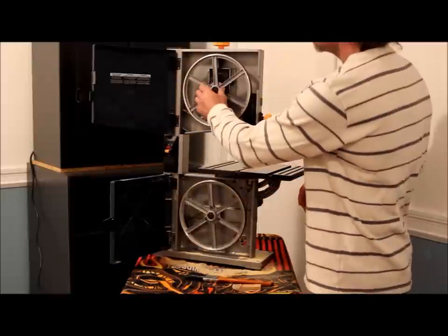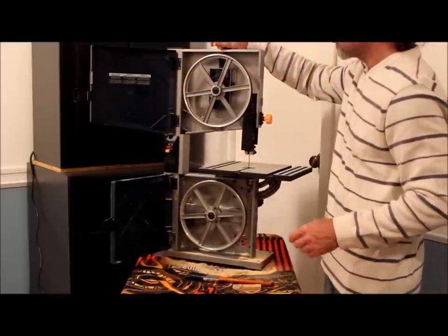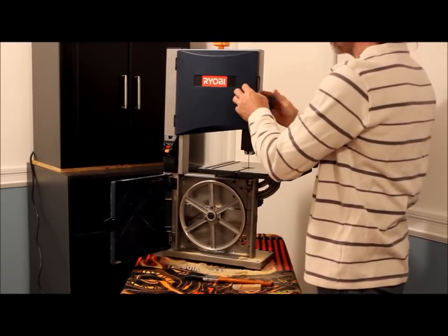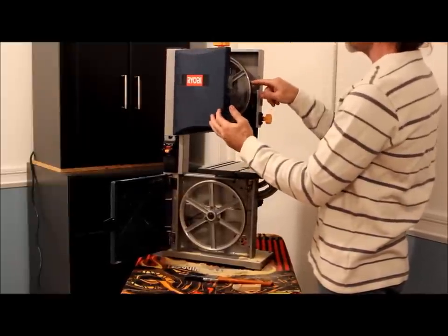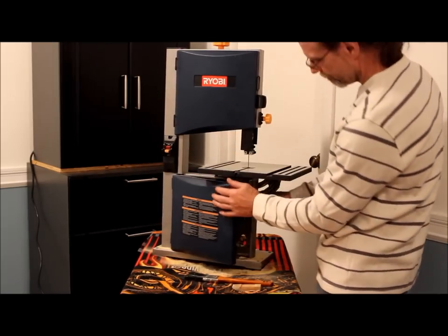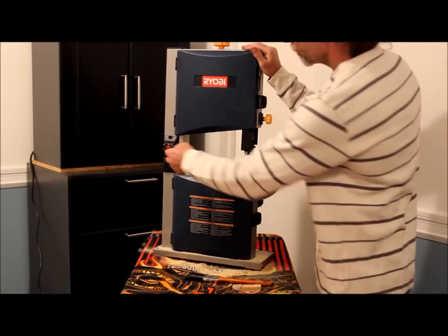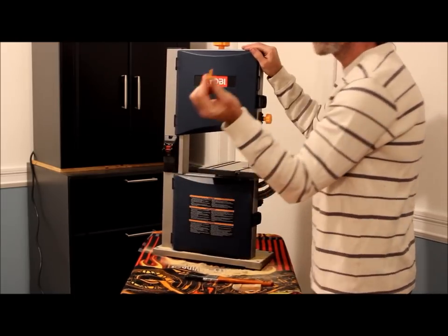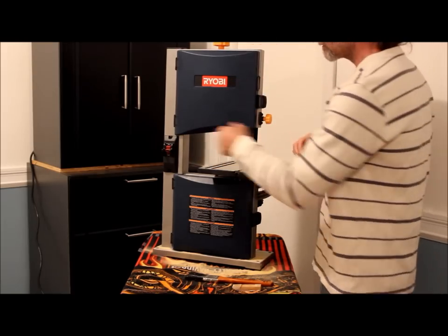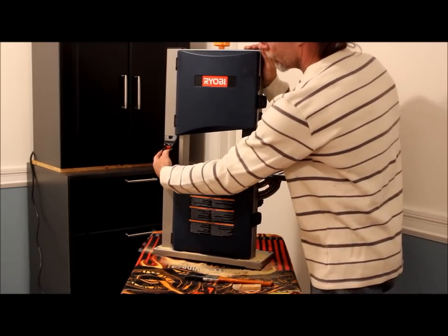And here we have our wheels. We have our tensioner — tensioning your bandsaw blade is very important. It also has a sight glass here so you can keep your blade on the center of your wheel. It has a key that fits into your switch. If you have little ones running around, it might be good to keep that out so they can't turn it on even if they plug it in.